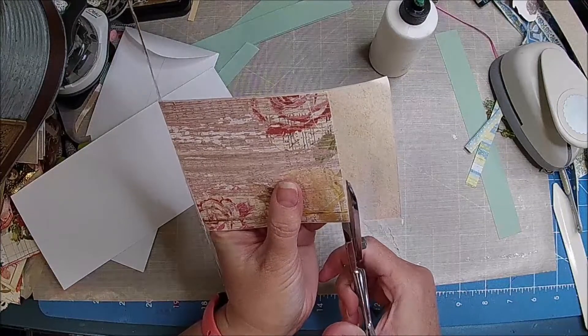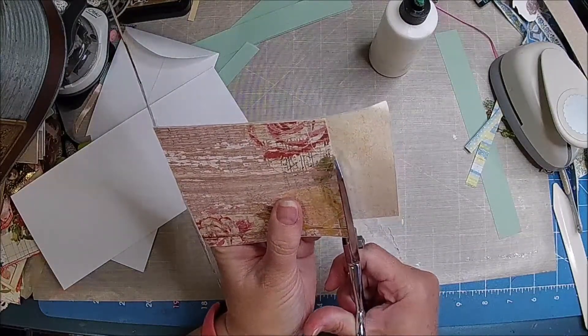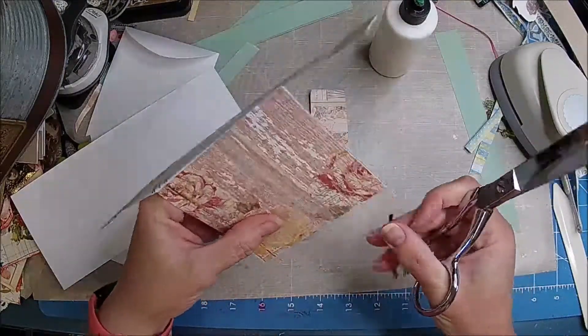I think I want to round the corners because I think that's kind of — kind of look cute. Another scrap, that's okay though.